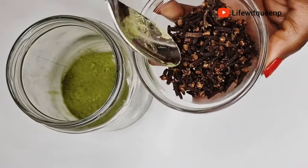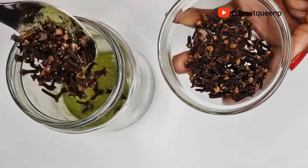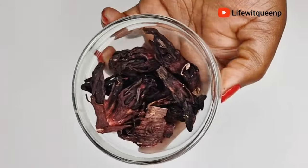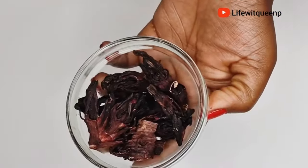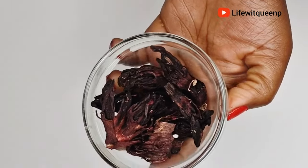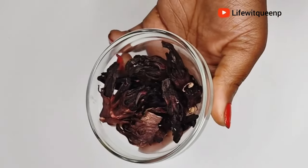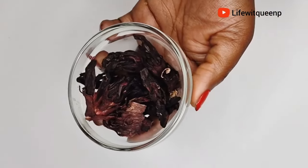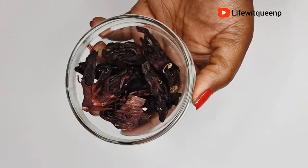I'm going to go ahead and add one tablespoon of cloves into the mason jar. Moving on to our third ingredient: hibiscus flower. I'm going to be using dry hibiscus flower — you can also use hibiscus powder if that's what you have. Hibiscus is loaded with nutrients and minerals that are very beneficial to stop hair loss. It prevents porousness, it conditions your scalp, and it's loaded with vitamin C.